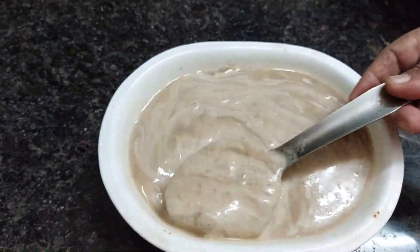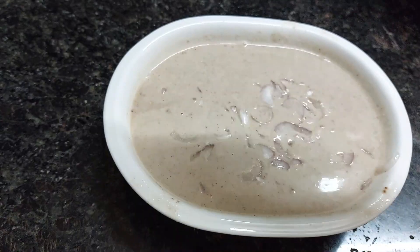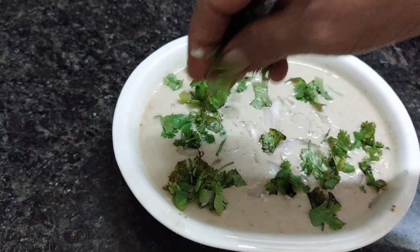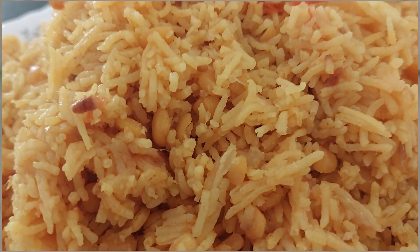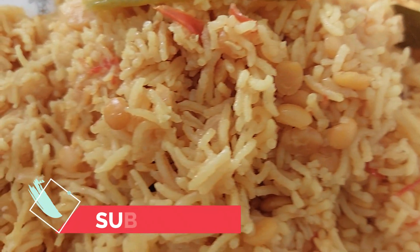Garnish with chopped onions and coriander leaves and serve with khichdi. Our peanut khatta is also ready. Thanks for watching — please subscribe to the channel for more videos.